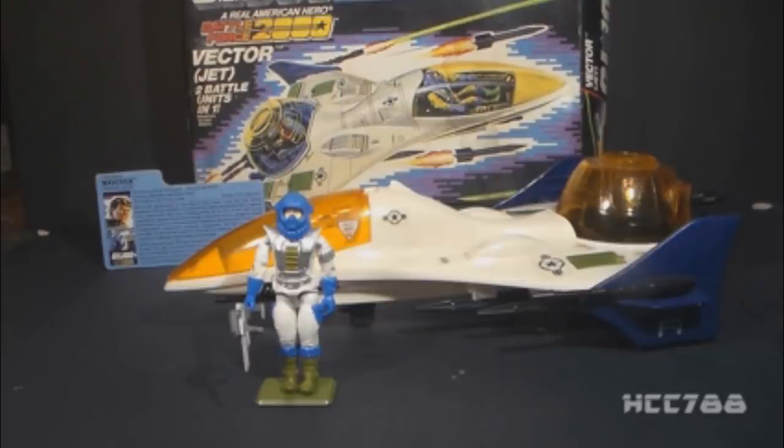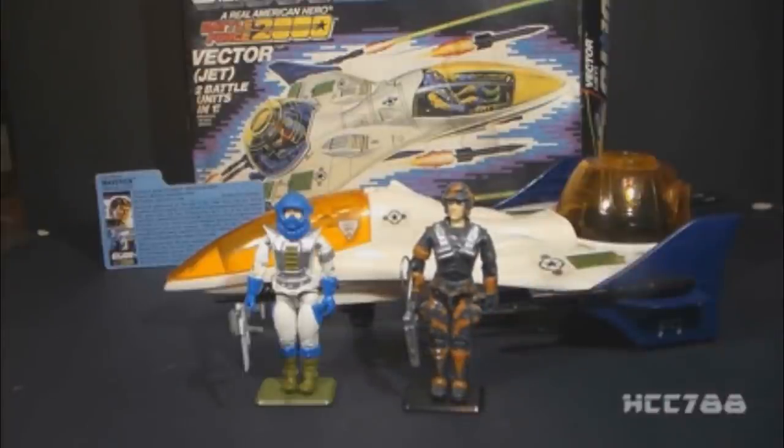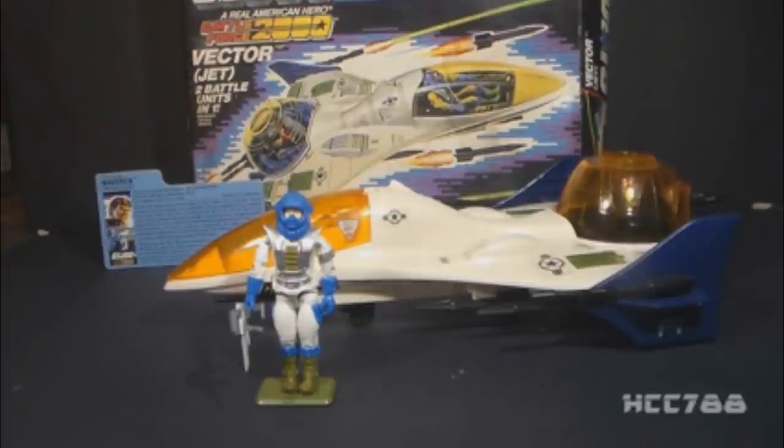This is the 1987 Battle Force 2000 Vector Jet and Maverick, the Vector Pilot. These were each sold separately and available in 1987 and 1988. Maverick was available as a single-carded figure in 1987 and as a two-pack in 1988, packaged with his Battle Force 2000 teammate Blocker. There were some Battle Force 2000 toys released after 1988 — for example, DJ the action figure and Pulverizer the vehicle — but they had little to do with the core Battle Force 2000 team, which had already been discontinued. It's odd that they were put in Battle Force 2000 rather than folded into the main G.I. Joe line. The mission of Battle Force 2000 was to field test experimental equipment for the main G.I. Joe team, but since G.I. Joe already had plenty of experimental vehicles and weapons, they didn't really need Battle Force 2000.